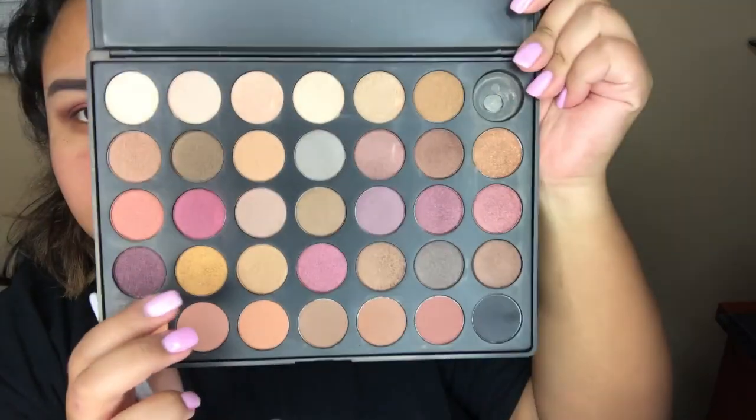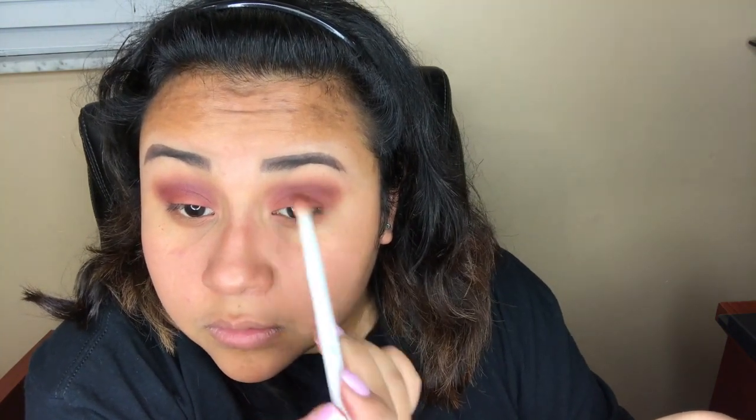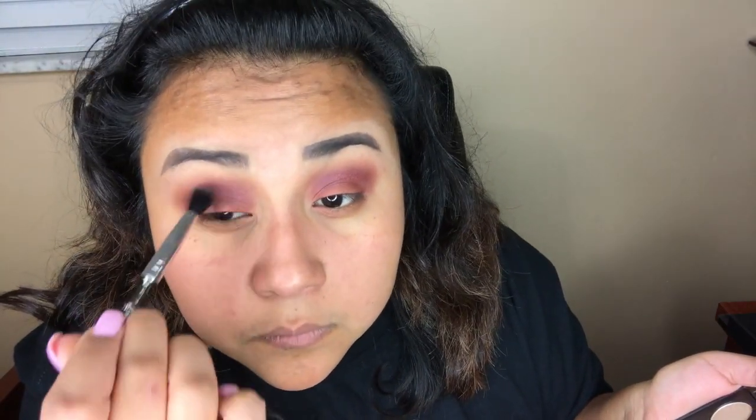Now I'm going in with the Morphe 35F palette and I'm going to use that nice burgundy shimmer shade and put that on my crease, or maybe above my crease. I'm not really too good at explaining what I'm doing, I just do it. Going back with the same palette using the winey plum shade on the outer corners just to make it a little darker.